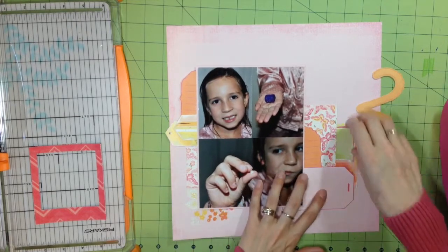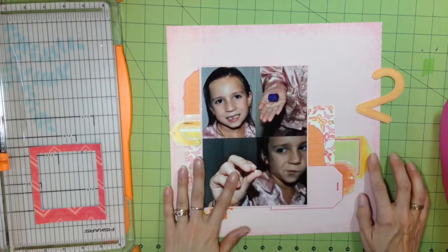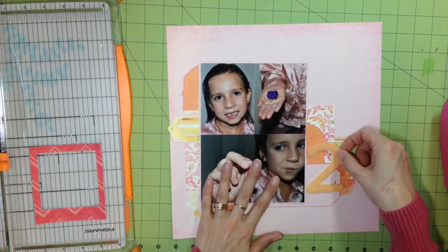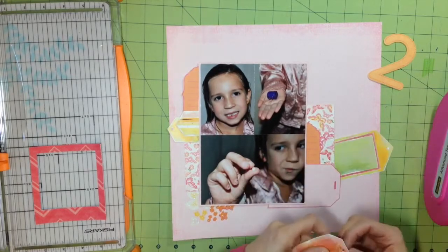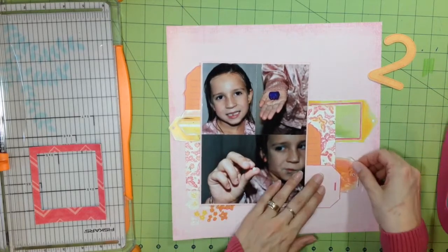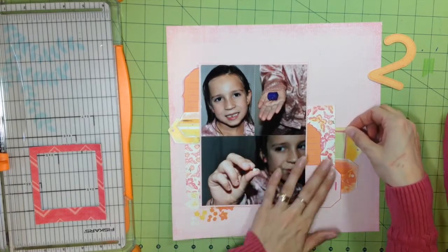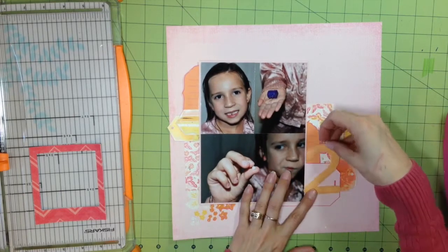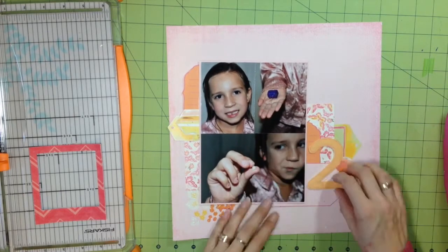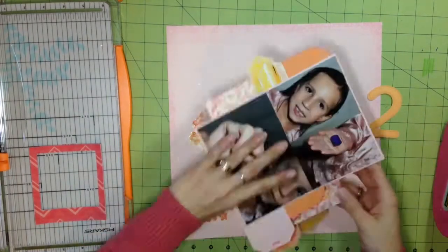Here I'm just trying to glue everything down and figure out the best placement. I like that pink tag because it gave a good grounding element for that number two. I was trying to make sure the number two covered some of the seams where the edge of the butterfly paper and the tags met — so the curve of the two kind of fits in and there aren't so many sharp edges.